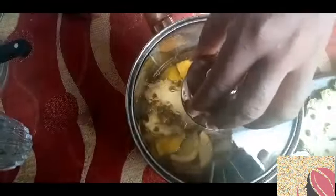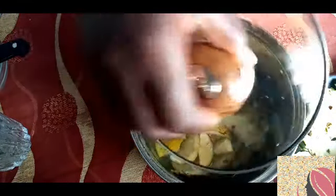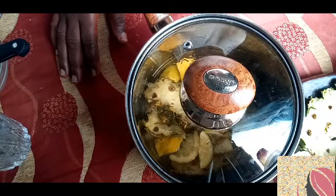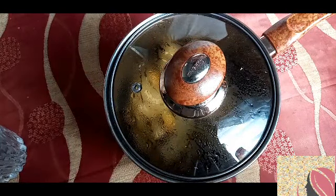I've let my juice boil for about 15 minutes and it is ready. I'm going to cover it and allow it to simmer for an extra 10 minutes. Our juice has been left to simmer for 10 minutes.